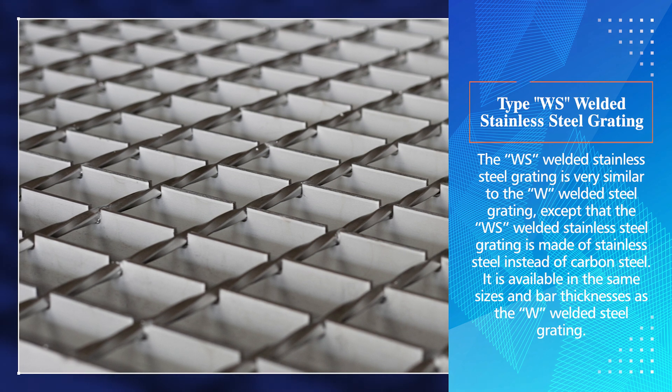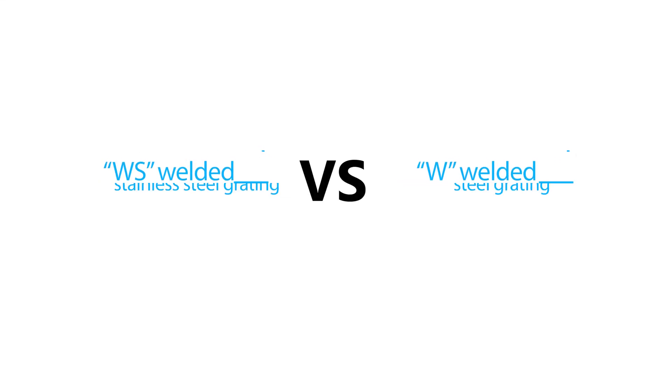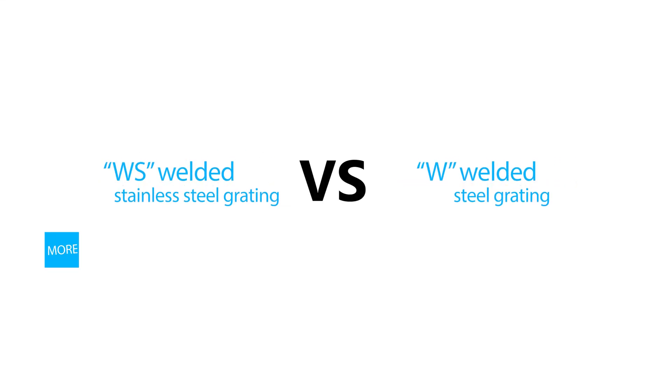Type WS welded stainless steel grating: The WS welded stainless steel grating is very similar to the W welded steel grating, except that the WS welded stainless steel grating is made of stainless steel instead of carbon steel. It is available in the same sizes and bar thicknesses as the W welded steel grating.